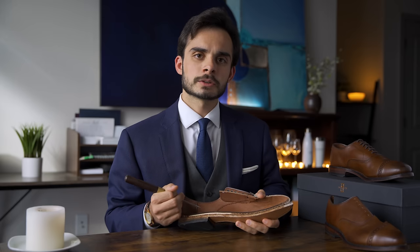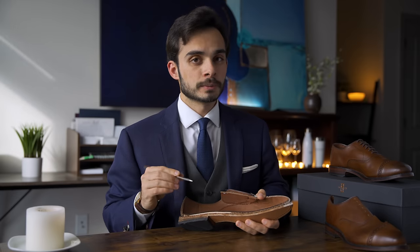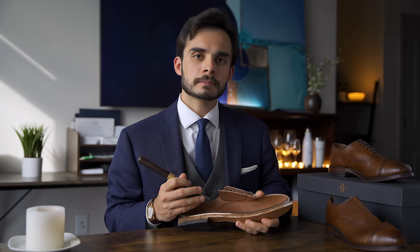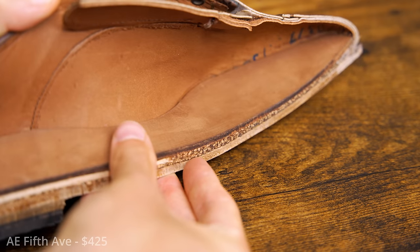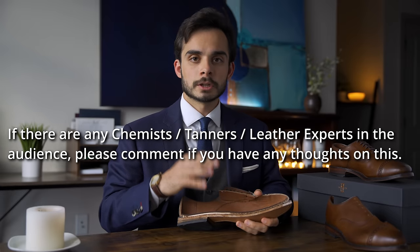But then I started thinking — why did this vegetable-tanned insole scorch from the belt sander when the vegetable-tanned outsole didn't? And my Carlos Santos boots — neither their insole nor outsole scorched on the same belt sander. I have two theories. Theory one: this insole is notably dry leather, perhaps because it's cheaper. Drier leather means harder, stiffer leather, less comfortable over time. Theory two: perhaps synthetic chemicals were used in the tanning process to make it cheaper, and those chemicals are actually scorching from the belt sander rather than just the leather itself.